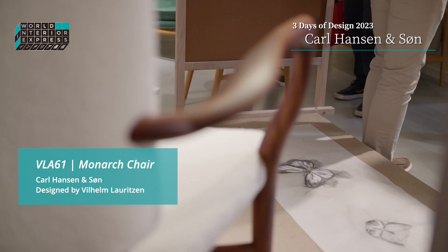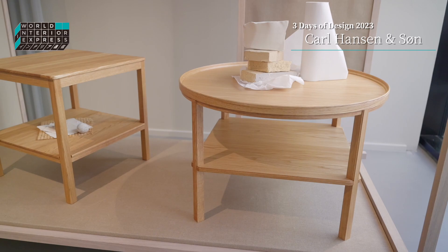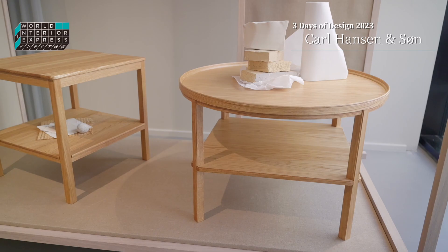We're also introducing the Monarch chair by Wilhelm Lauritsen, which is named after the monarch butterfly and his big interest in butterflies. And then we're introducing a round coffee table and a square coffee table.